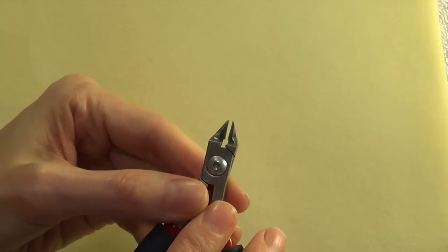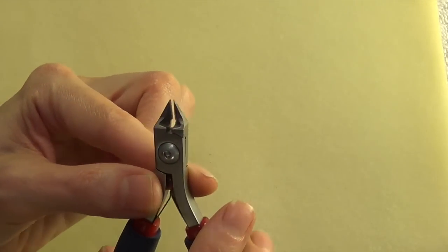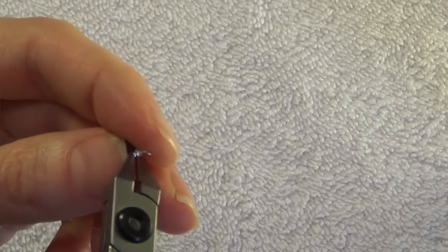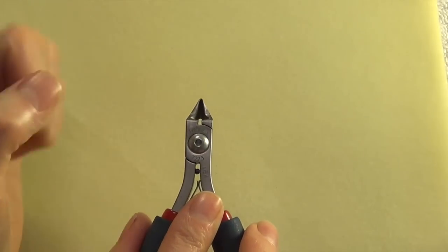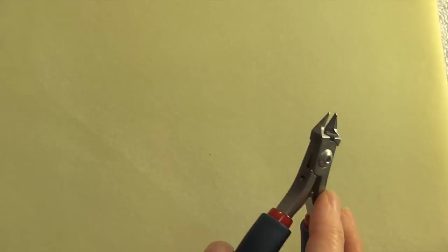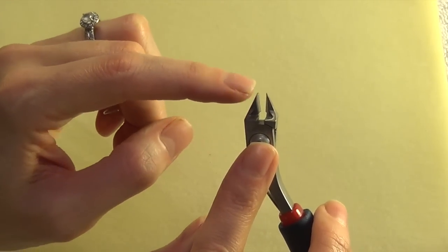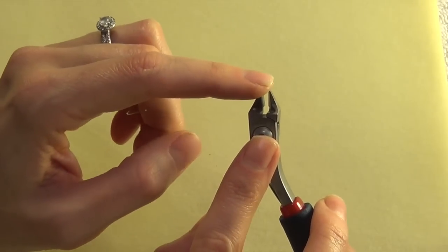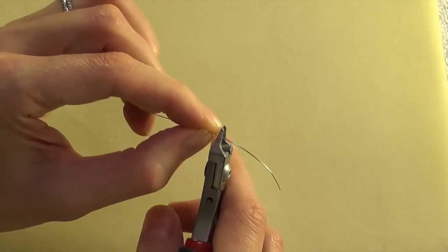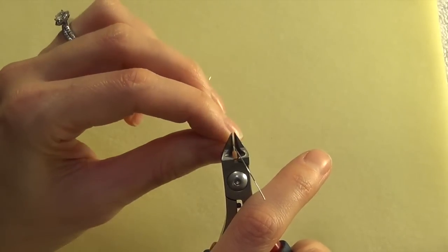Another thing to keep in mind for flush cutters: they should have a very fine tip. This is going to help you get in really close and snip right where you want to clip the wire, so you don't waste wire and don't have a lot of extra wire to deal with. However, when you're just cutting a length of wire, try to use the middle or the back of the jaw instead of the tip. You want to preserve the tip of your tool so it lasts longer — save the tip for when you need to get into tight spots.